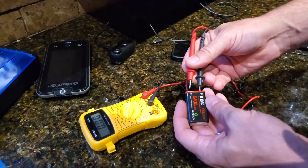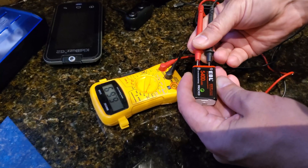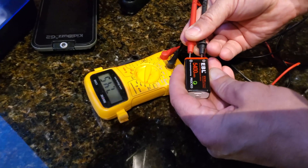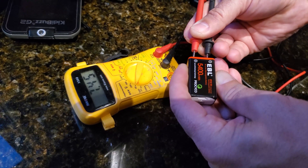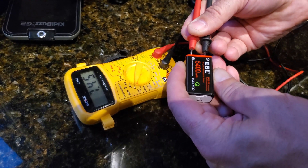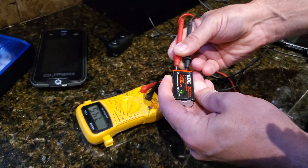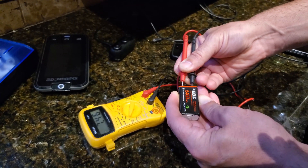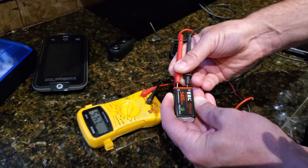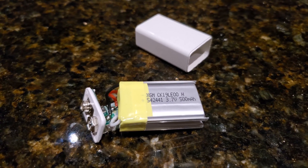Checking the voltage of this battery now only gives me a reading of 7.46 volts. The battery clearly does not deliver nine volts. I don't have a way to test the amperage, but it is definitely not delivering the rated nine volts.